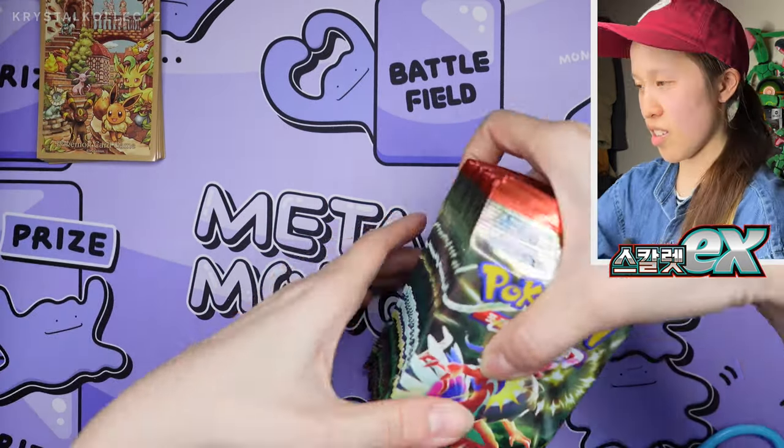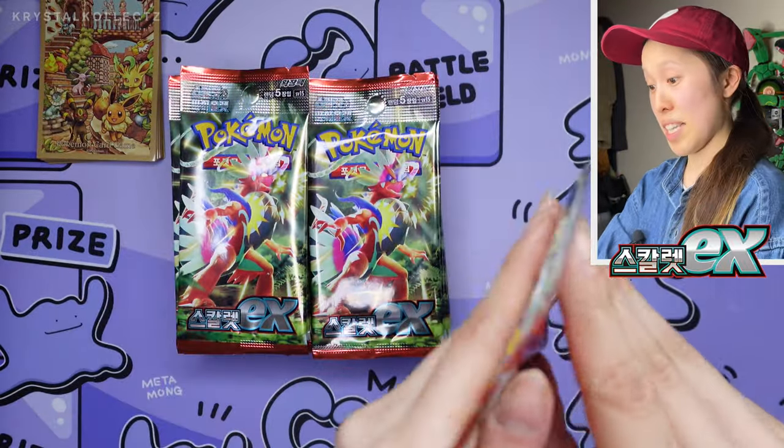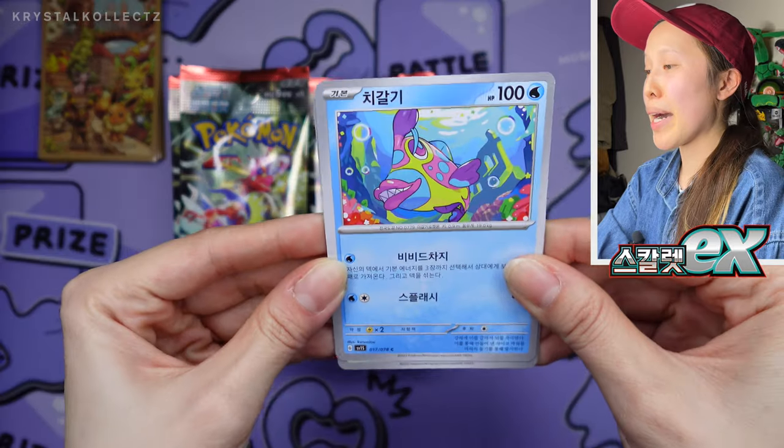SRs are still not guaranteed, but we did luck out with the previous video. So if you haven't checked it out, look in the card on the corner here. Let's get started — I'm very excited to see what we pull and also more silver border Korean cards. This is the main highlight here.